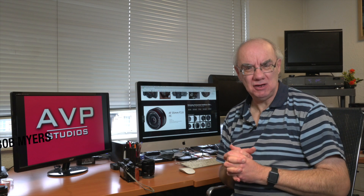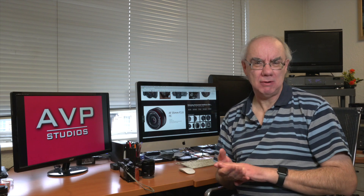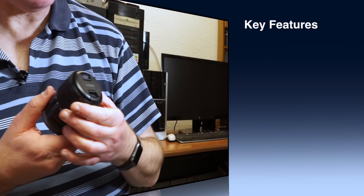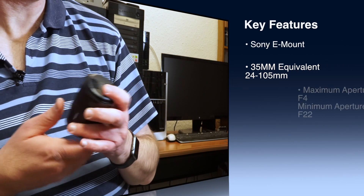Hello and welcome to my YouTube channel. I review many products on this channel ranging from camera equipment, audio equipment, accessories, photographic equipment, and so on. Today we're taking a look at the Sony Zeiss 16-70 f4 lens.